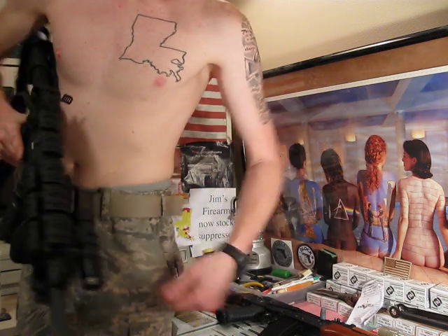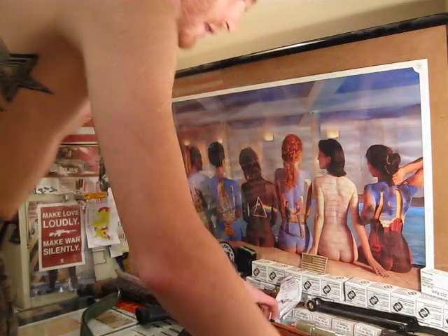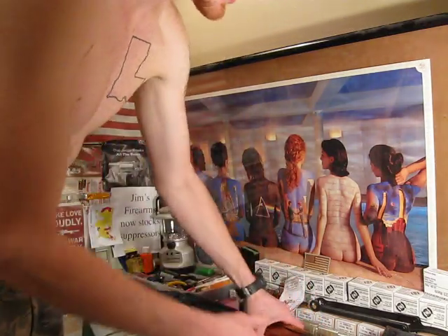These mounts — the AK-47 mount is hot. Anyone that wants to have a light option on their AK-47, you can't go wrong with the universal tri-rail mount. This thing is sick.